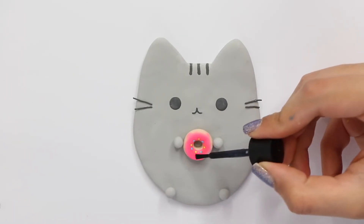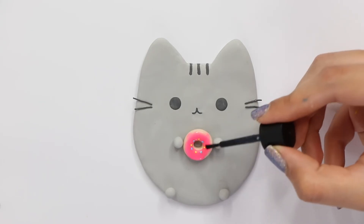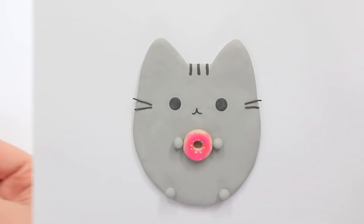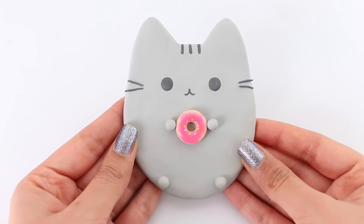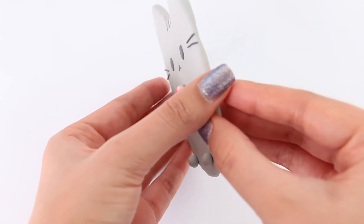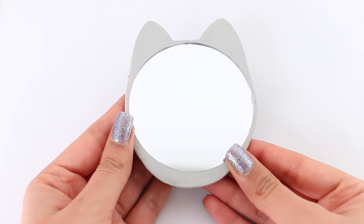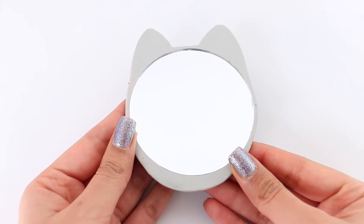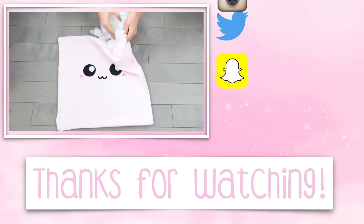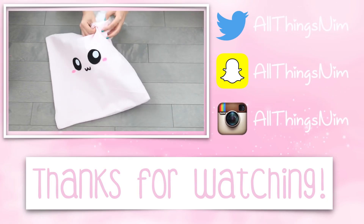Finally, I'm glazing the donut using some Mod Podge gloss varnish. I just wanted the rest to be matte and since I don't have a matte glaze I left it as is. And there is the completed Pusheen mirror — I am seriously obsessed with how it turned out, I'm seriously in love with it. That's pretty much it for today's video. I hope you guys enjoyed watching it, hope you're having an amazing day, and I'll catch you guys really soon!